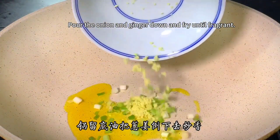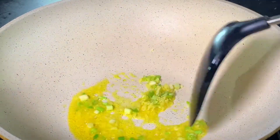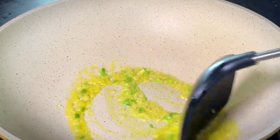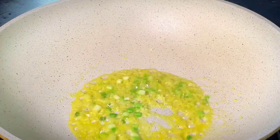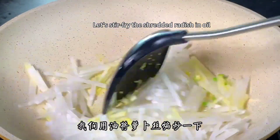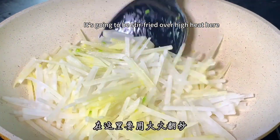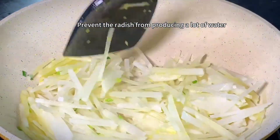Add bottom oil to the pan, pour the onion and ginger down and fry until fragrant. After frying until fragrant, add the shredded radish. Stir-fry the shredded radish in oil — this removes the spicy taste of radish very well. Stir-fry over high heat to prevent the radish from producing a lot of water.